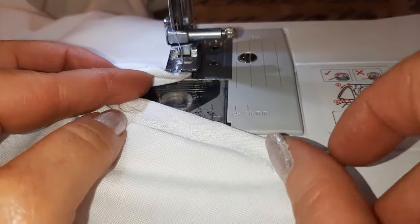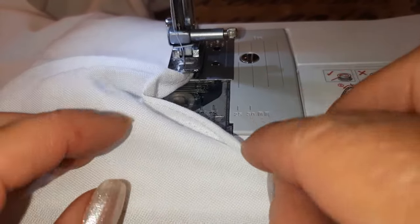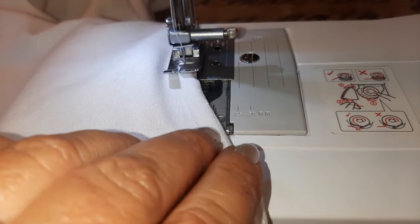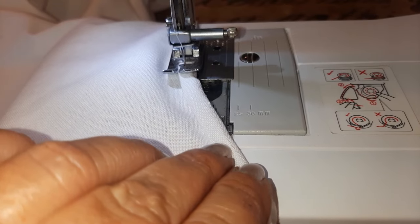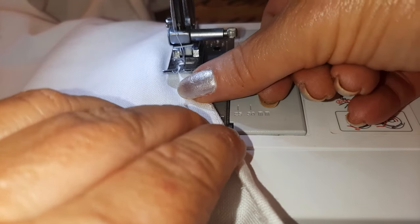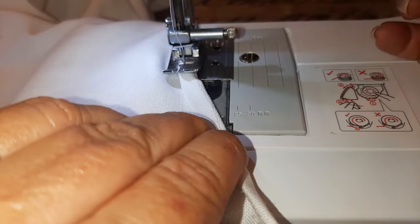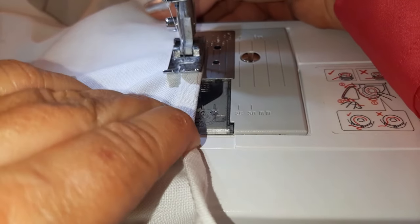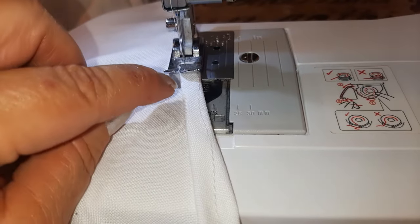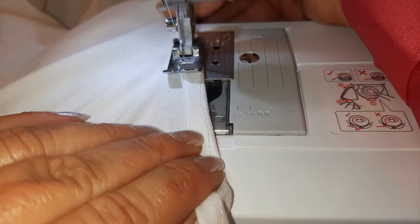Here's what the folded-over row looks like — I have that row all done. Now I'm folding it over one more time to make a nice finished edge. Same thing — here's my stitch line, I'm folding it over to where I can just see it, and I'm going to stay very close to the edge and just finish that last row of stitching.